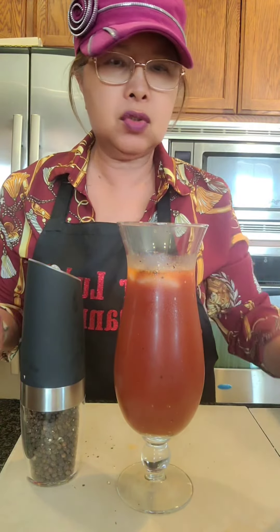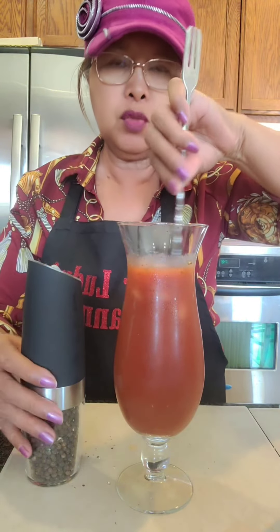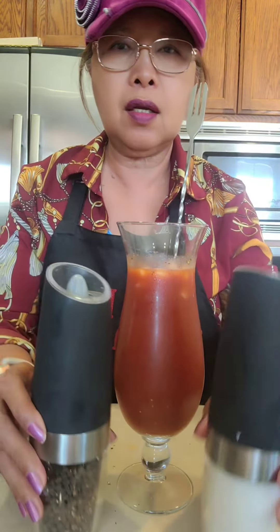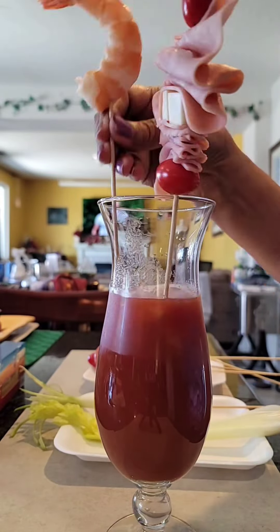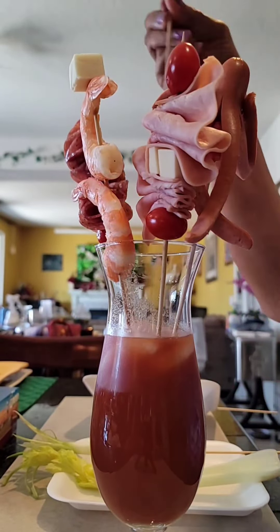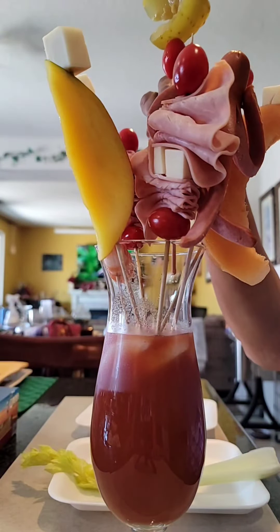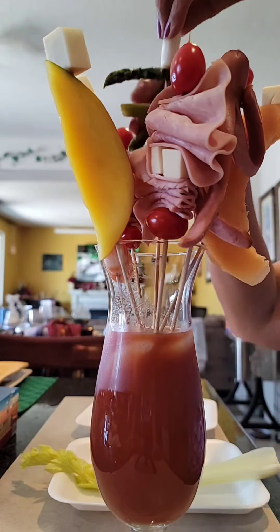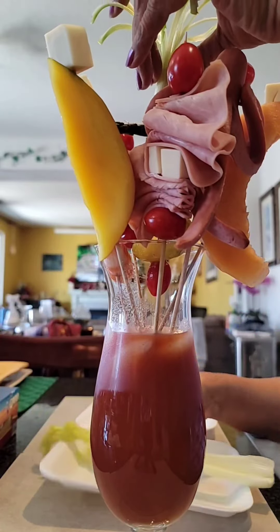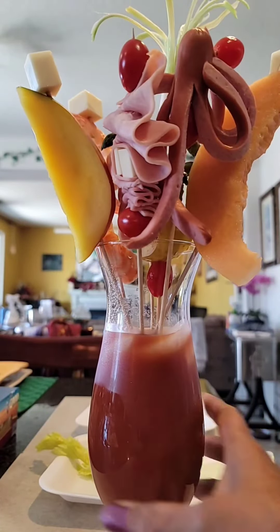Then mix it well. Now it's time to assemble: ham with cherry tomatoes, shrimp, salami with cheese, hot dog made like octopus, cantaloupe, mango, pickles with green onion in the middle, garnished with celery. And there we go.